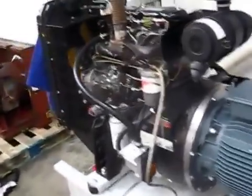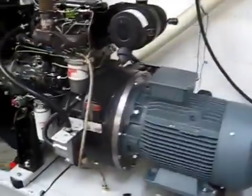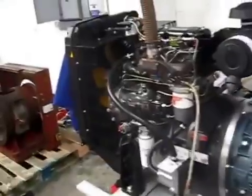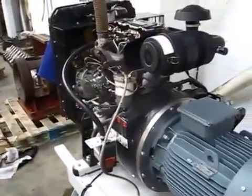And there we have an asynchronous generator — the easiest thing to connect to the grid with. No synchronising controller needed, a very crude mechanical governor, and a connection can be made within seconds of the engine getting up to speed. Thank you.